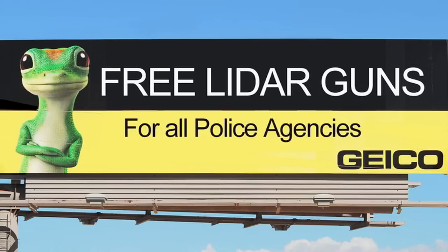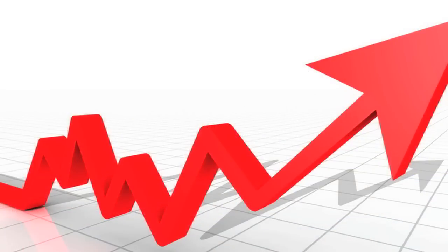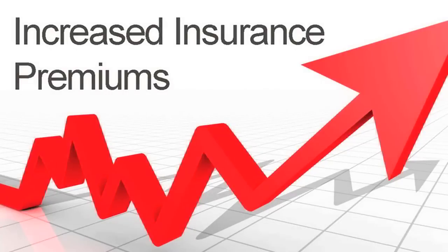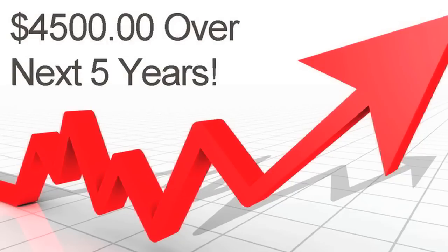So you might be asking yourself: why the heck does my insurance company fund the police? Well, they consider it an investment. When you receive a speeding ticket, your insurance company can now jack up your insurance premium for the next five years. This increase averages around $4,500 nationwide.